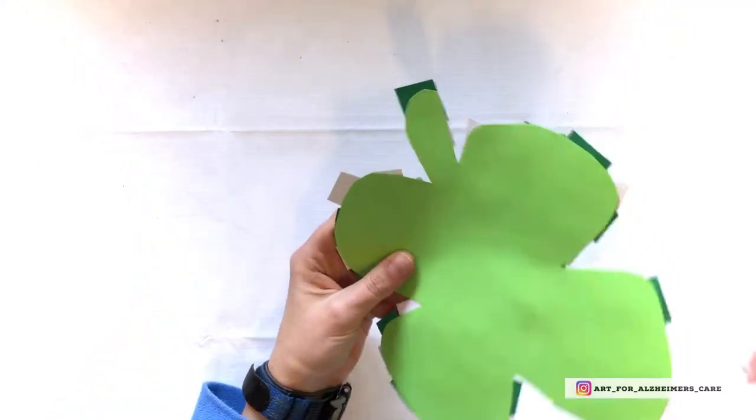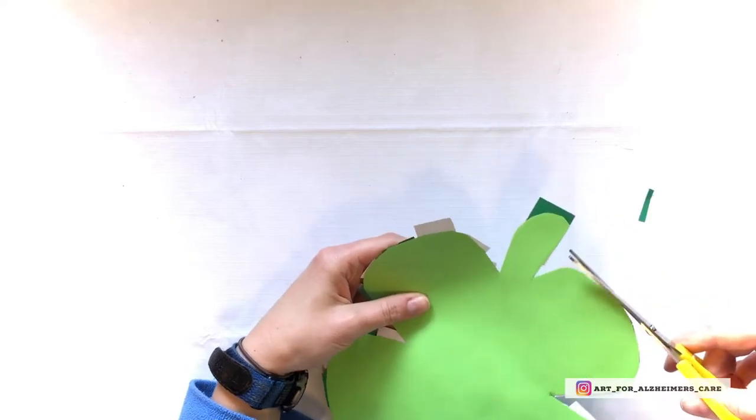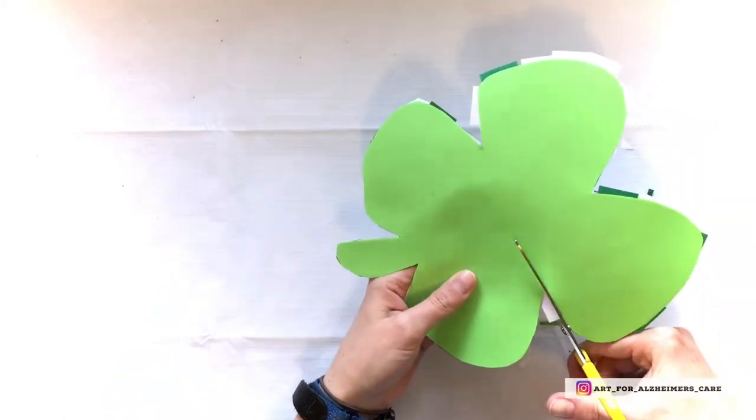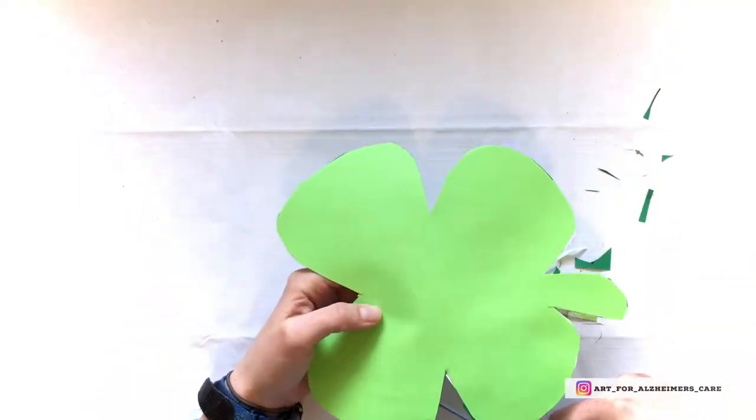Once that's done, turn it over and trim off any pieces that are sticking over the edge. This gives it a neat and tidy look and also makes the shape of the shamrock more clear.